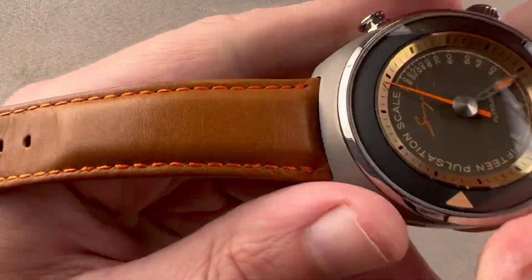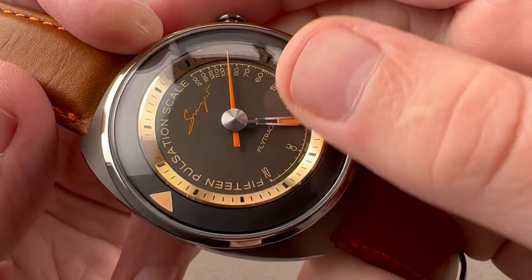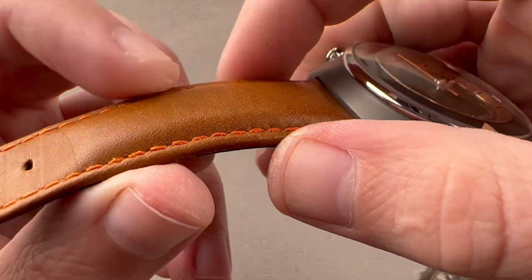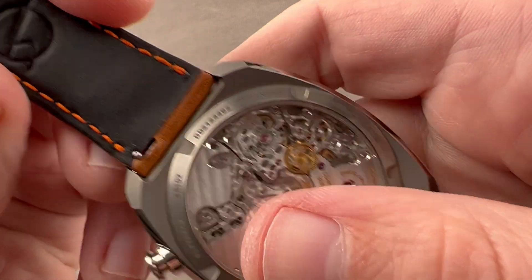Taking a quick look at the strap, you can see it's calfskin, honey brown, with a contrasting orange stitch that matches some of the details of the dial. There's some bolstering to add thickness, a folded edge, and black calfskin on the bottom. It is a brand new Singer factory strap with the Singer logo appearing several times on the strap.